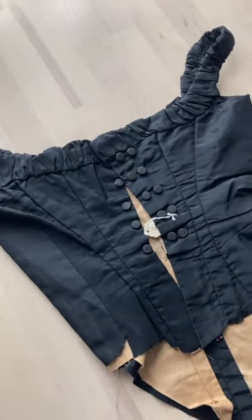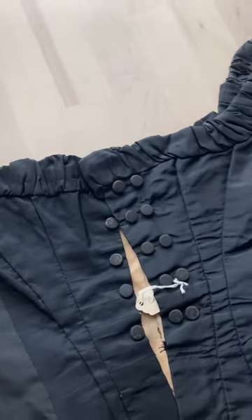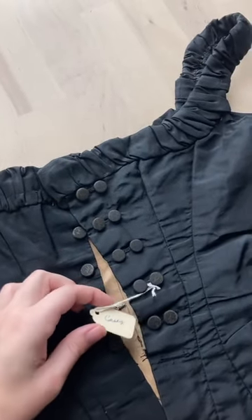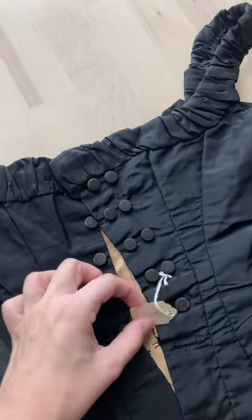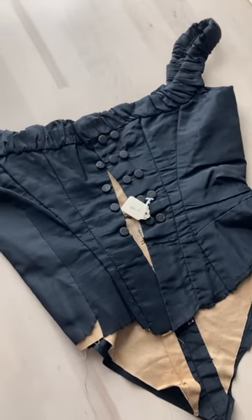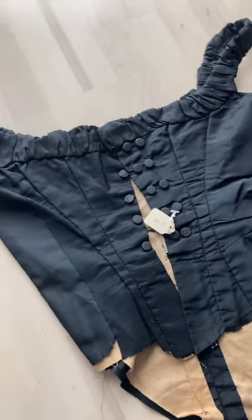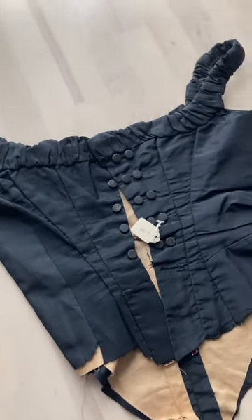Welcome to a tour of this late Victorian ballgown bodice. I purchased it from a reseller — it was a museum deaccession, characterized as 1870s, though there isn't a ton of information about the exact date.